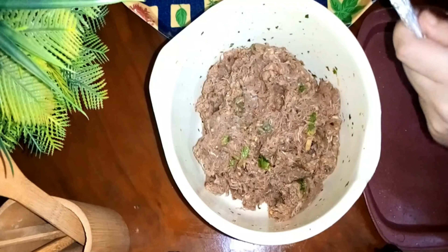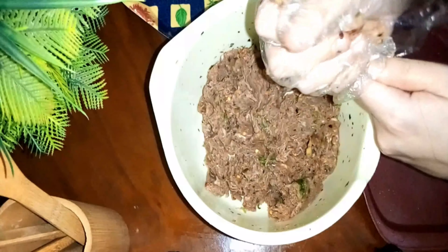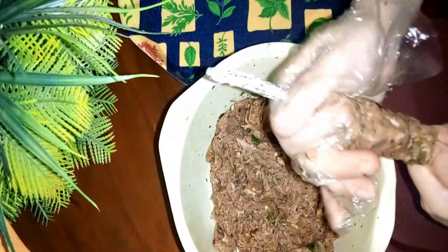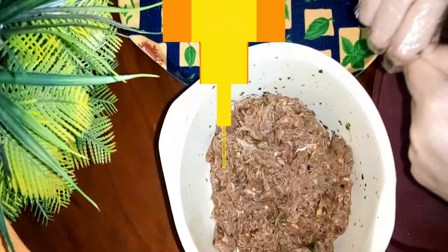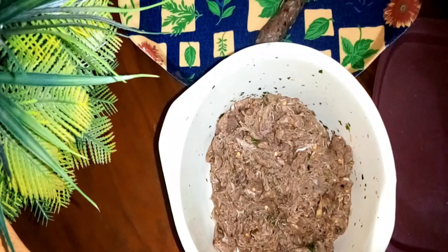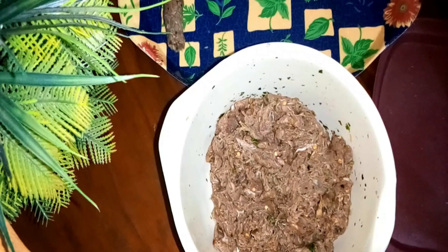Now I have put all the ingredients in a chopper. I have put skewers and will make a seekh kebab of a good size. Now I will put the skewers in the tray so that I can fry them.